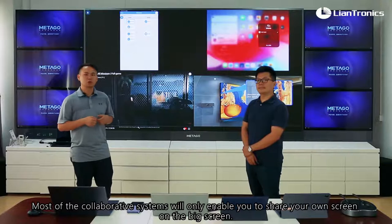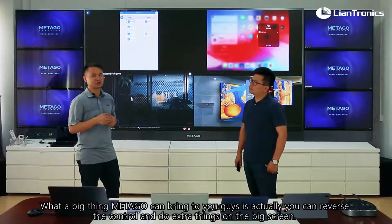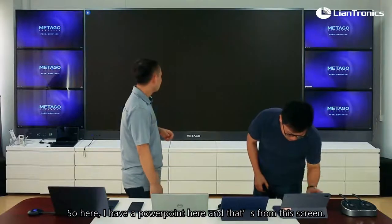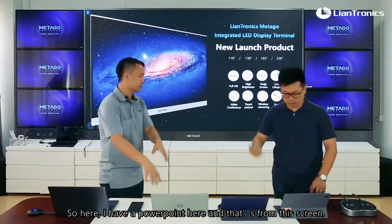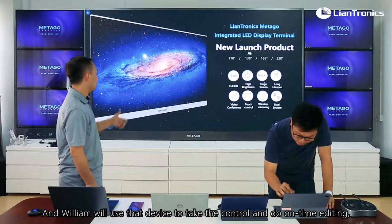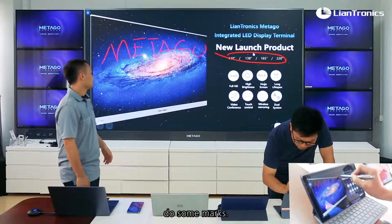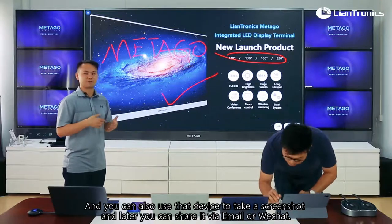Most collaboration systems will only enable you to share your screen on the big screen. What Metagol brings to you is the ability to reverse the control and interact directly on the big screen. Here I have a PowerPoint open on this screen, and William will use his device to take control and do real-time editing, add side marks, and also take a screenshot which can later be shared via email or WeChat.